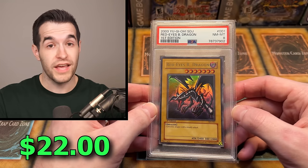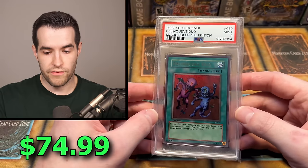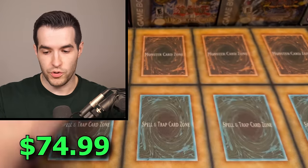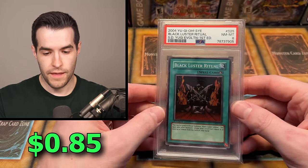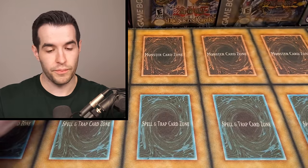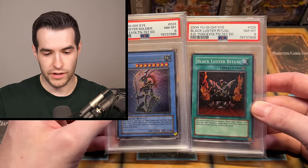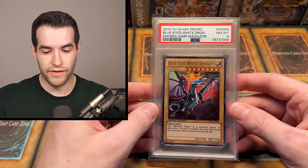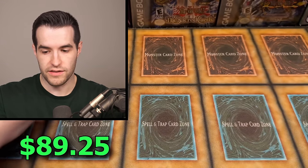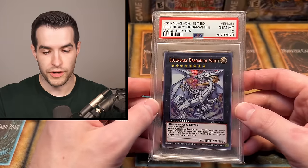Red-Eyes Black Dragon, First Ed SDJ — if this is a PSA 10, these are actually really expensive, but it's an eight, so not so much, but still will have some value. We have a first edition Delinquent Duo from MRL — that's pretty good, that's one of the best cards. Blackluster Ritual, Blackluster Soldier — an eight, so an eight set right there, those might go together and make a nice little set. We have a Blue-Eyes White Dragon, Near Mint to Mint eight — that's pretty amazing, from the Jump Magazine.